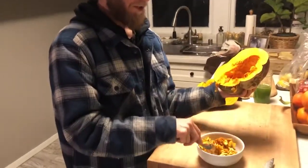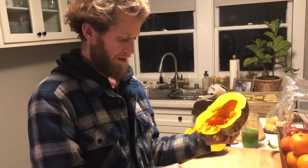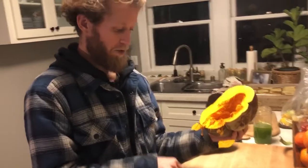These seeds usually cost like $3.50 a pack, and I've got about over $100 worth here for free.